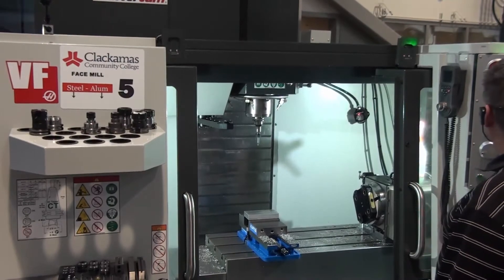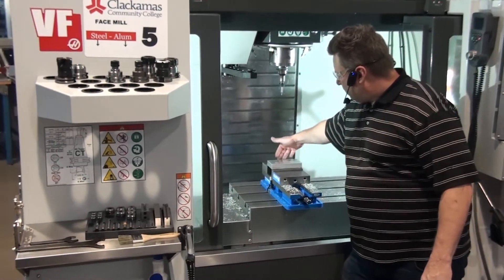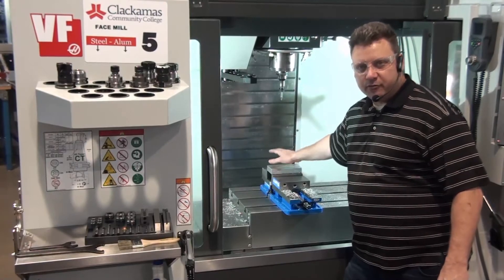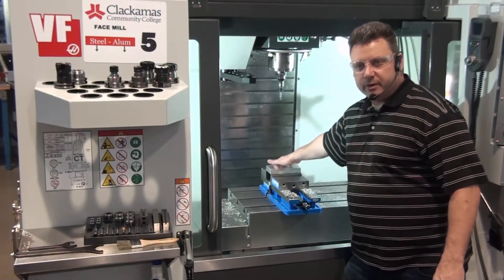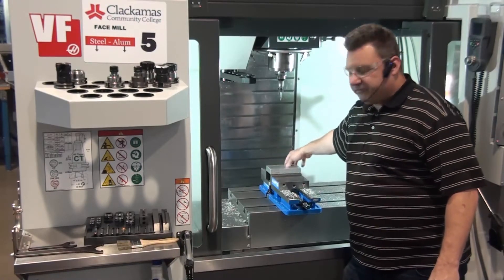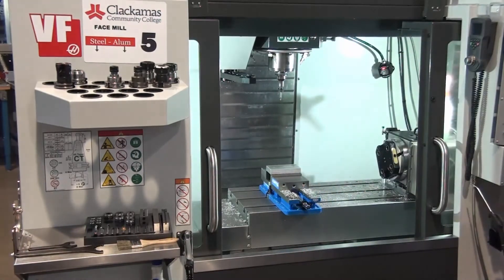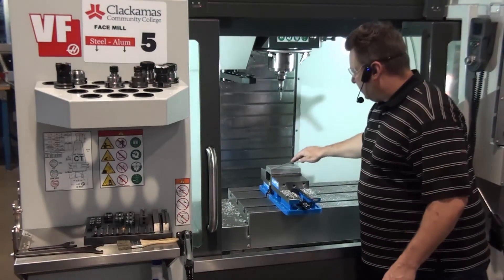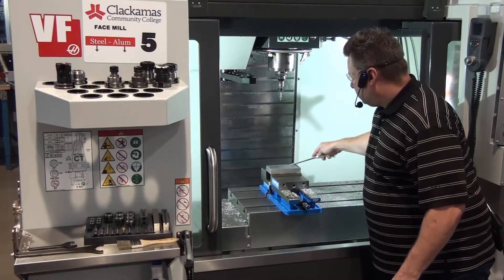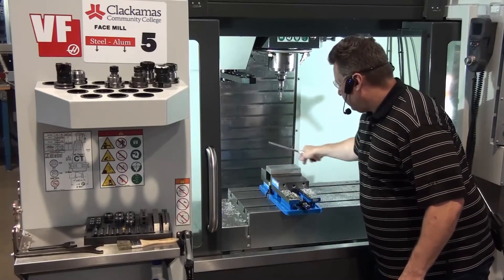Let me demonstrate that with the Y-axis. When we set up the X and Y for our parts, we're always going to set it off the back jaw — the reason being that's the rigid jaw. If we take this part out and put another part in, we need to make sure we're using the jaw that doesn't change. Also, if we faced the top of this part, we could have a burr, so make sure that before you set your offsets, your part is deburred. A burr will affect the origin.